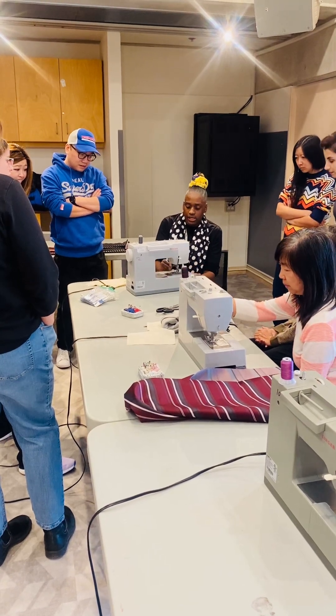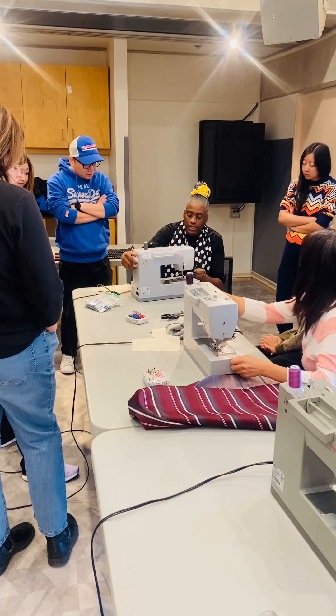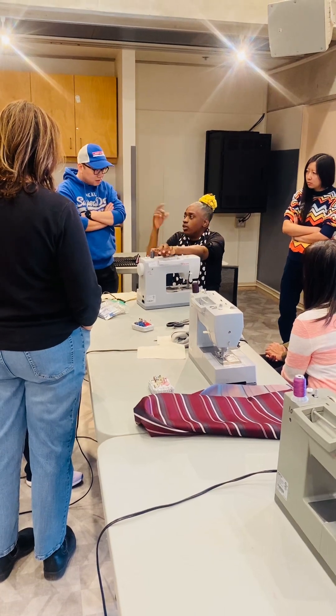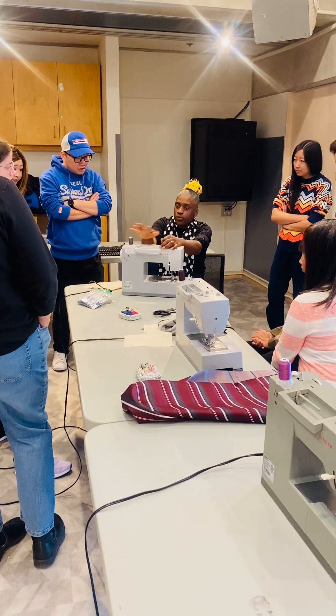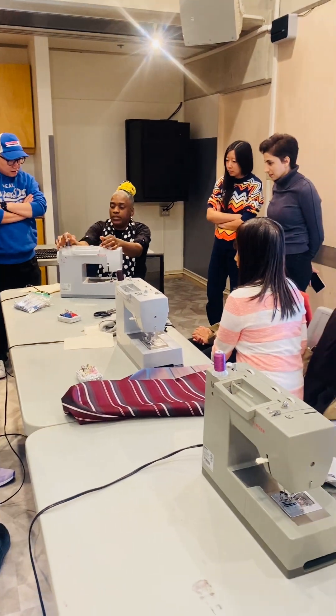This is our bobbin here. We need our bobbin — we need our top thread and our bottom thread in order to sew nicely. This is our bobbin here. Right now the machine isn't threaded — I'm going to thread the machine and then come around and help you eventually so we can finish it nice and smooth today.